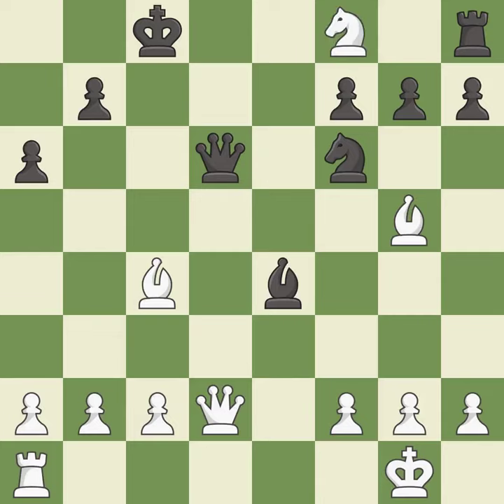This exposes an attack, threatening a pawn — it is best. After all captures, this is an equal trade; it is best.